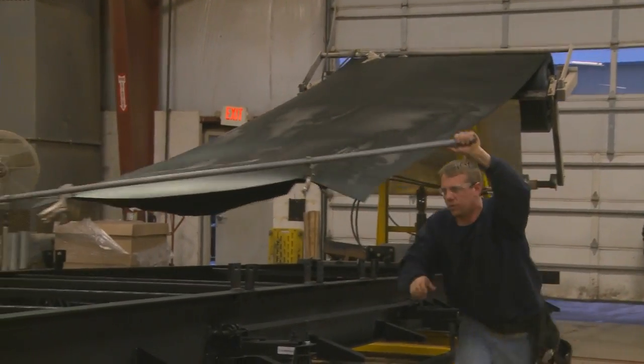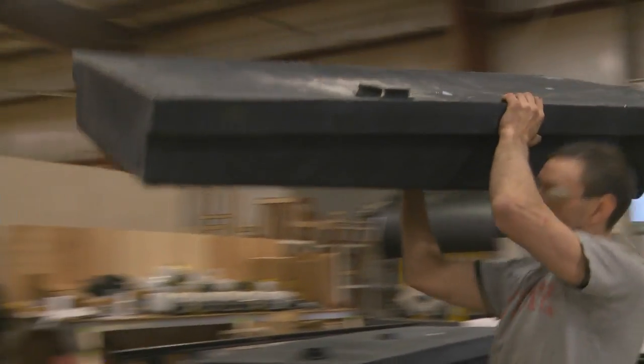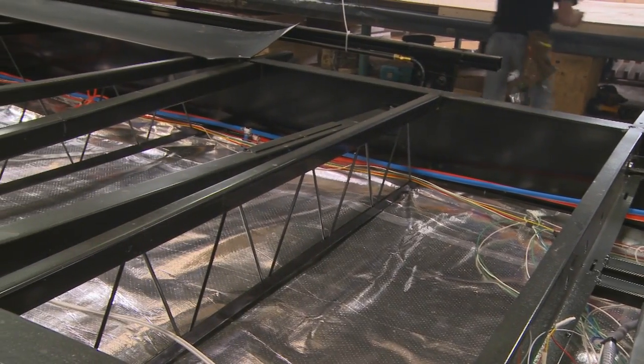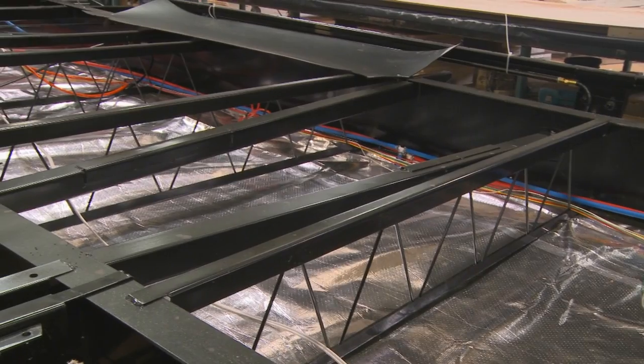Next, we install a one-piece waterproof underbelly that is also impact and rodent resistant. This allows the holding tanks, electrical lines, and water lines to be kept away from the elements. It not only creates a clean appearance, but also decreases wind resistance when towing.